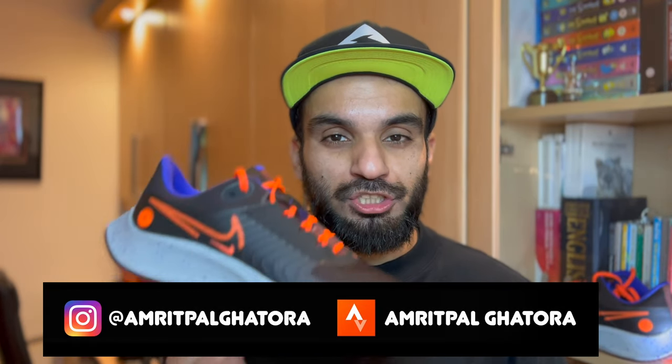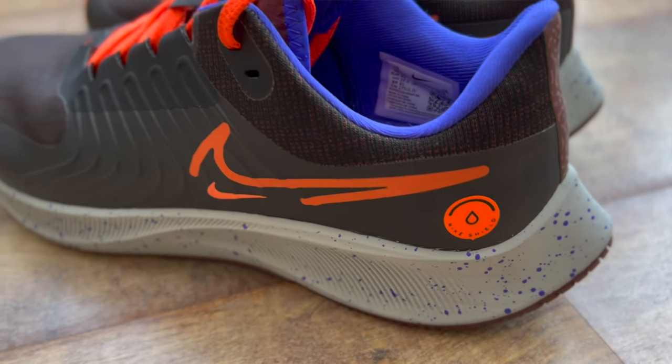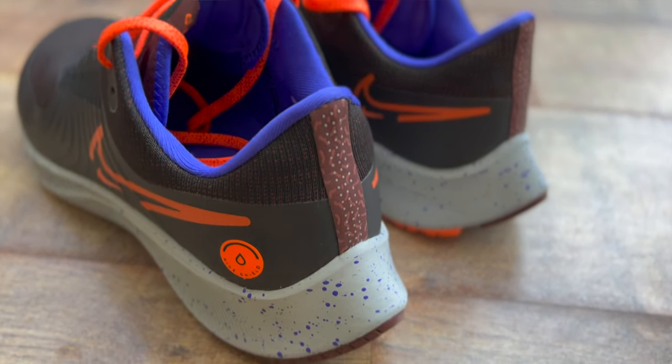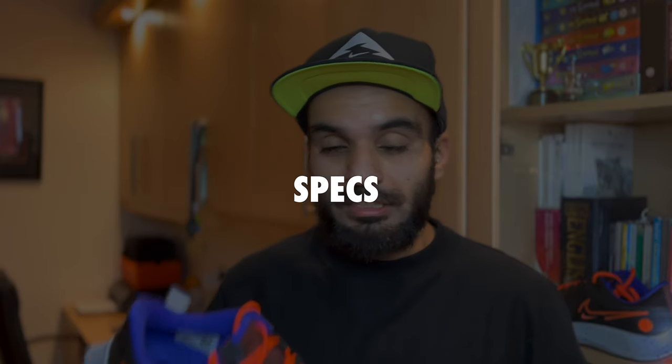Welcome back. Today I'm talking all about the Nike Pegasus 38 Shield — Nike's weatherized shoe of the Pegasus line, the workhorse with wings. This is the Shield edition, which comes in a striking colorway and is aimed at keeping your feet warm and dry in damp conditions. These shoes were sent to me by ProDirect Running, but I can say what I want — this is a completely honest opinion.